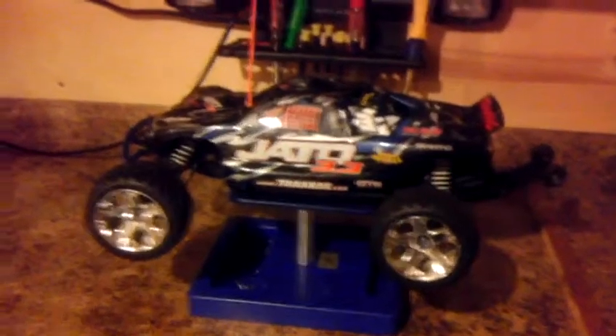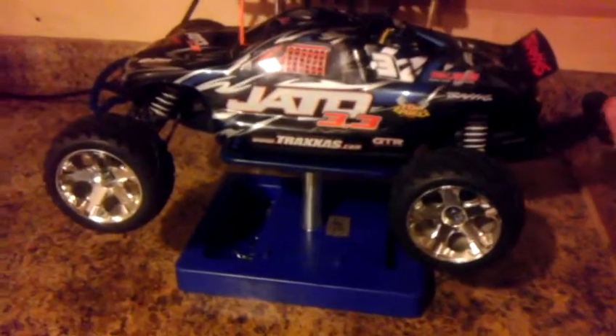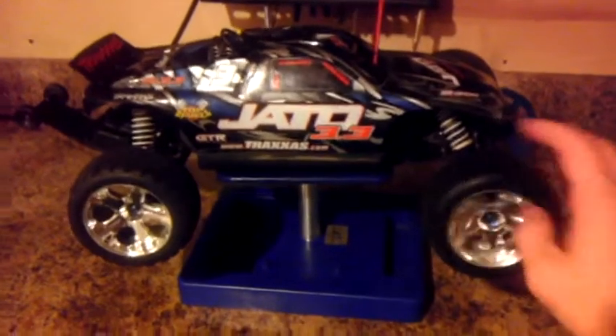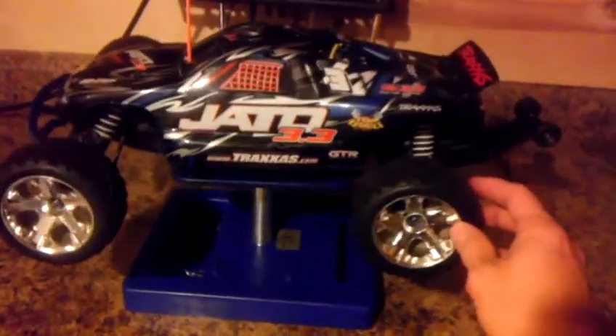Hello YouTubers, back with another video. I've really got into RC — it's almost an addiction. You're looking at my newest RC which I picked up about a week ago. I bought it used. It's a Traxxas Jato or Jato 3.3 — not entirely sure how you pronounce that. I bought it used off of a local website.